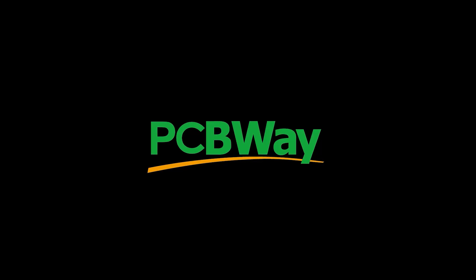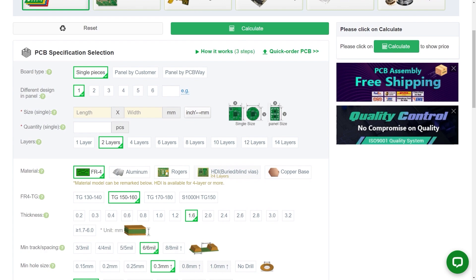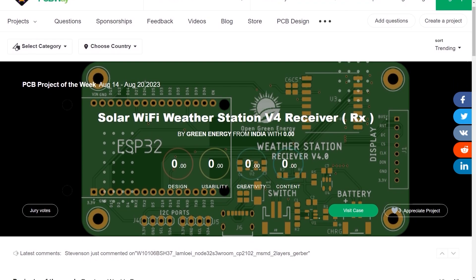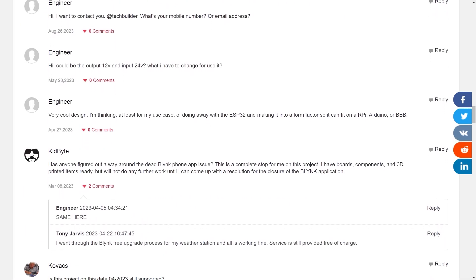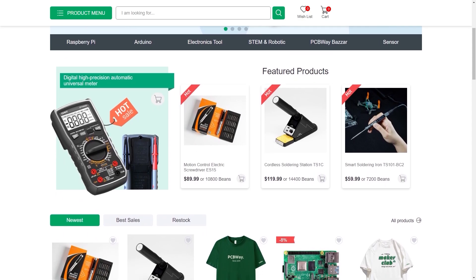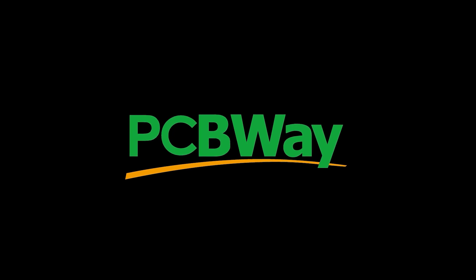But before I do that, a quick message from today's sponsor PCBWay. PCBWay are PCB specialists — from creating your own personal PCB in various sizes, different colours, and complete customisation, to sharing a project you've created. Leave comments on other people's projects or even download the Gerber files left by the author to give it a go yourself. They also have a gift store where you can purchase merchandise, soldering irons, multimeters and lots more. Check out the link in the description for a five dollar welcome bonus.